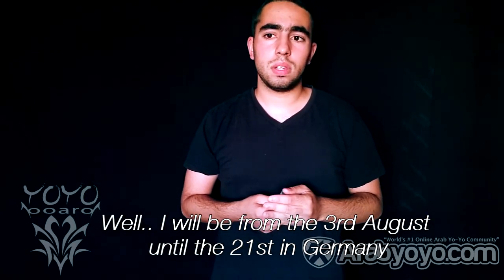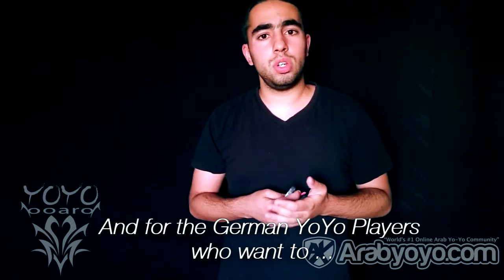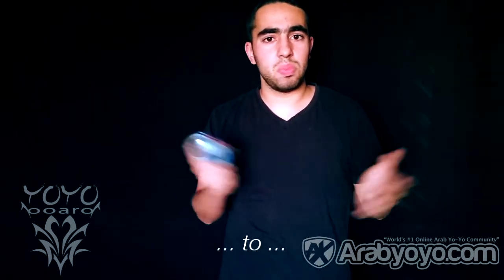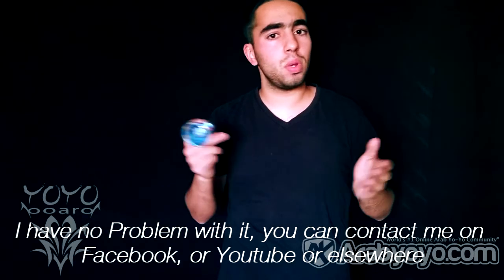There is something I want to tell you — it is in German. I will be from the 3rd of August until the 21st of August in Germany, in Bad Homburg near Frankfurt am Main. For the German yo-yo players who want to talk to me a little bit, I have no problem — you can contact me via Facebook, YouTube, or whatever.